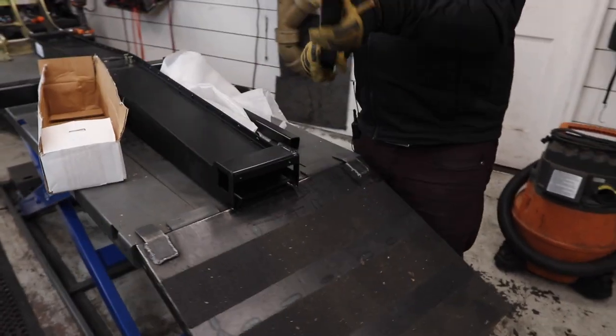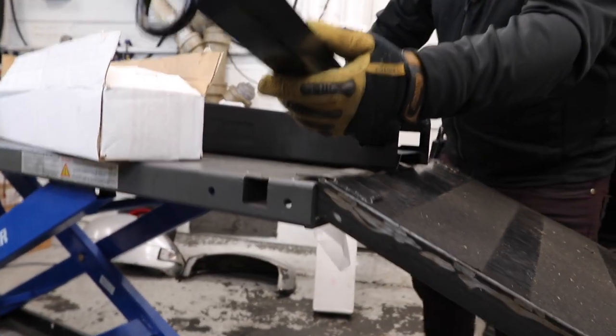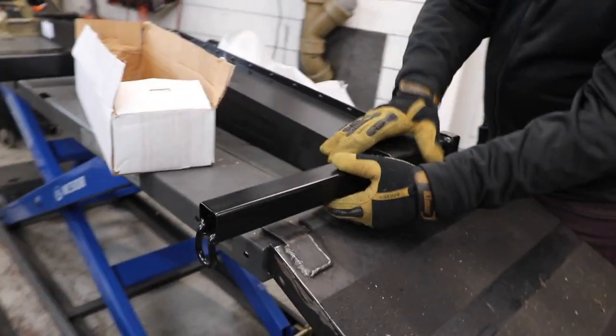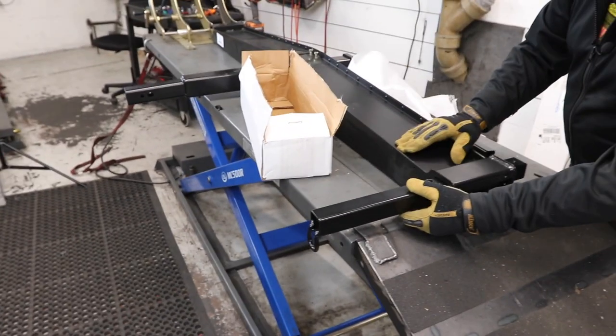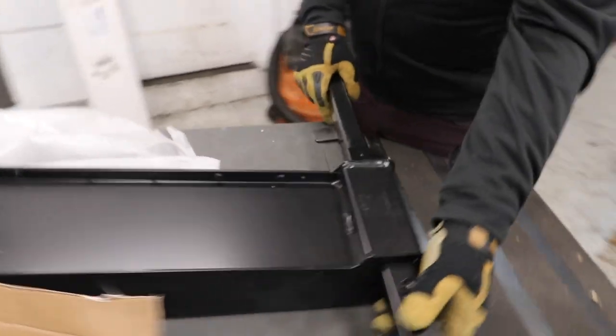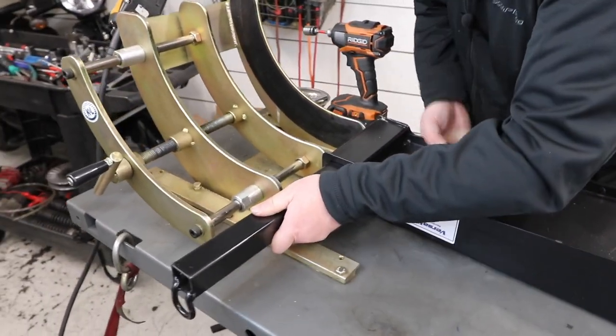You're going to put the larger side on the back side of this that mounts towards the vehicle, then slide this one into that. Let me just get this one started so it's ready to go.